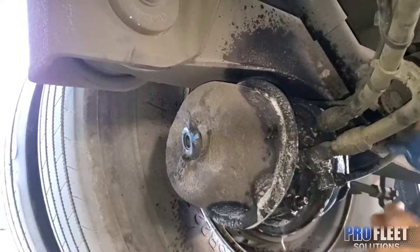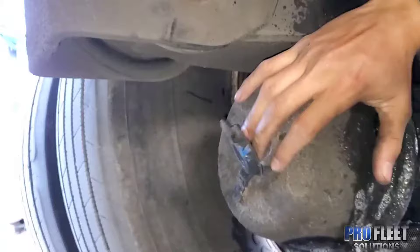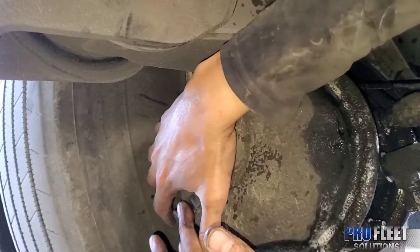There's a diaphragm in there — sometimes it'll go bad. It's also a good idea to put your hand on this hole to see if you feel or hear air.